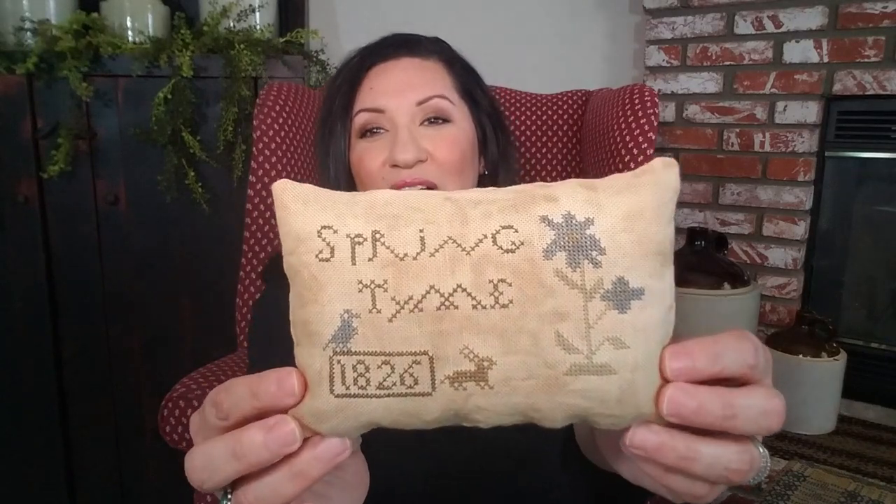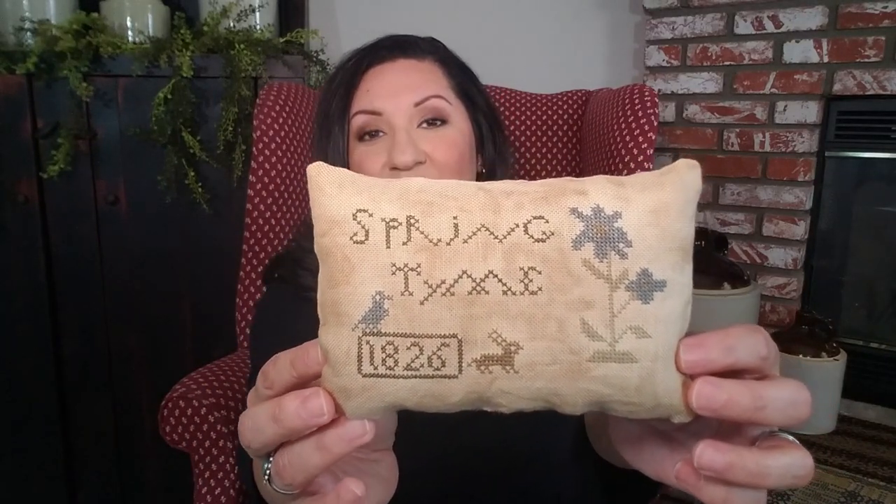It is just a beautiful handmade little pillow tuck that you can display anywhere in your primitive colonial farmhouse home — it is just a piece of art to me. I really appreciate handmade items like this. It says 'Springtime 1826' and has a little bunny, some flowers, and a little bird — I'll give you a close-up picture of it.